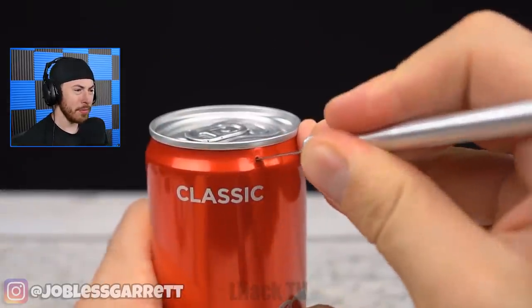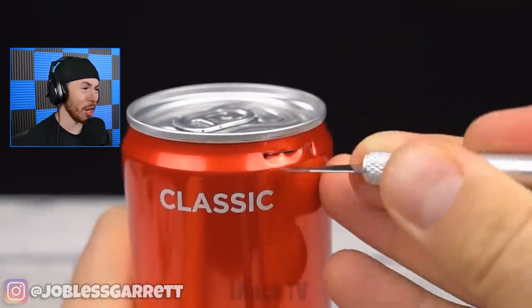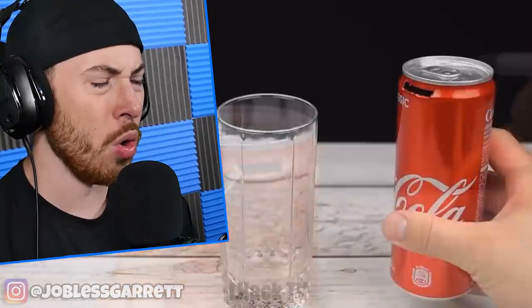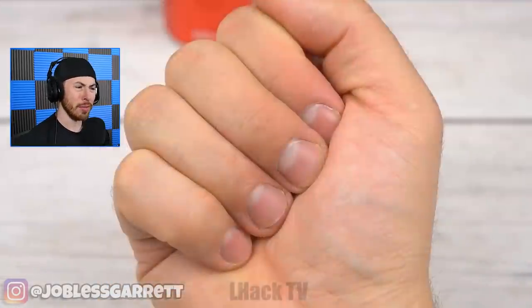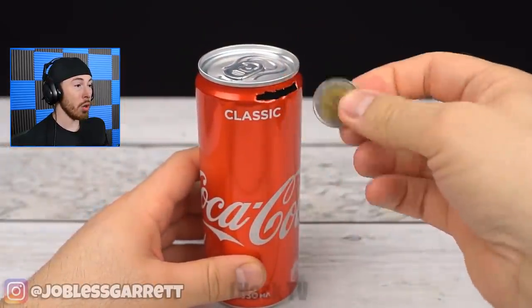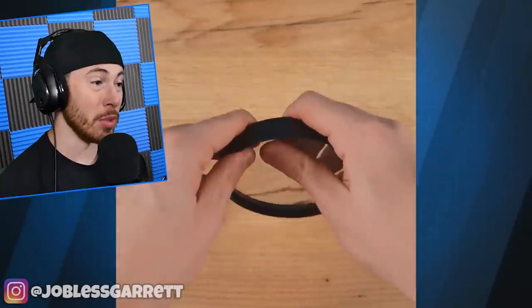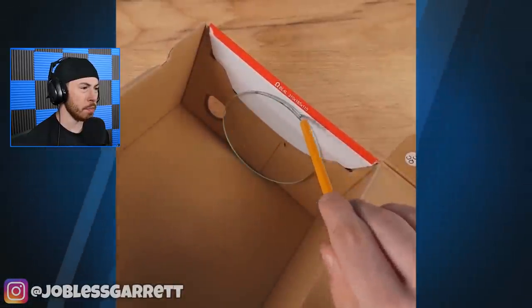We got another Coca-Cola can, and with this Coca-Cola can we're cutting a hole into the top. A homemade piggy bank — these are some serious life hacks.